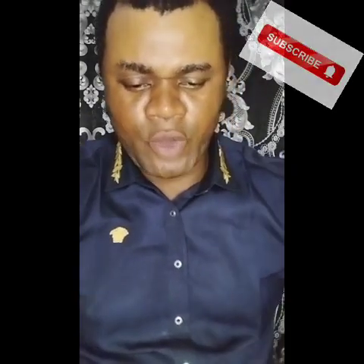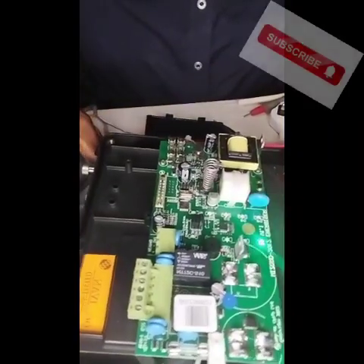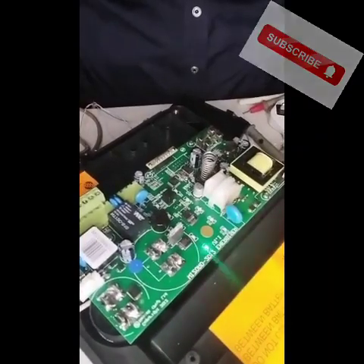So today, I have here a Wizard 4 Energizer. This is a Wizard 4 Energizer. Let's see the parts of the Wizard.